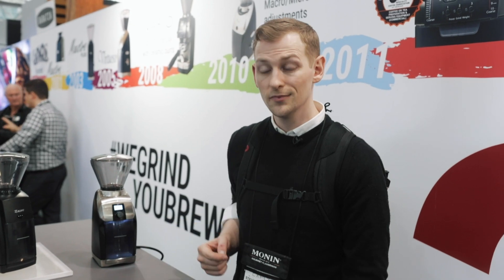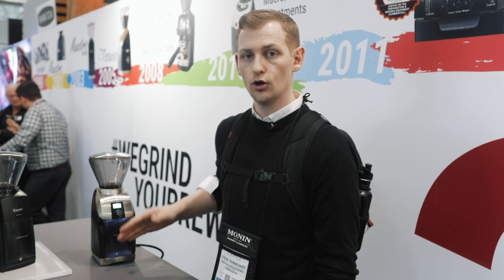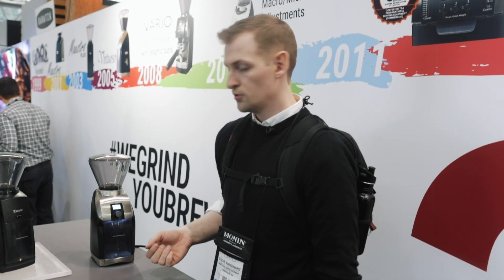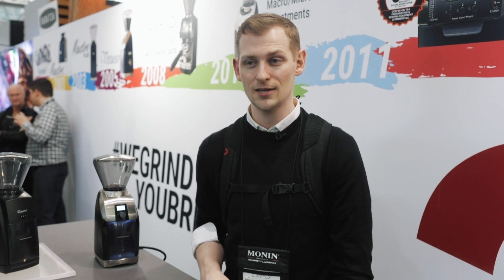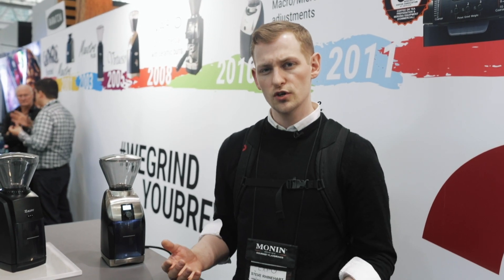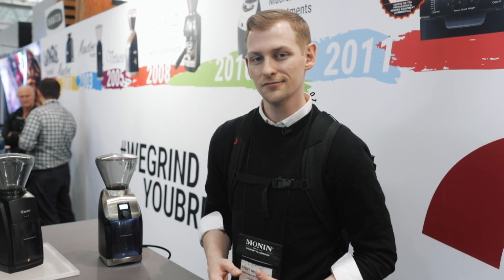We also have some lights down below, so you can see exactly how much coffee you've got in your grinds bin without overflowing it. Also pretty handy to spot whether or not you forgot to empty it out the last time you used it. So overall, basically the same Virtuoso with some new updates that make it a little bit nicer to use. Thanks for watching.